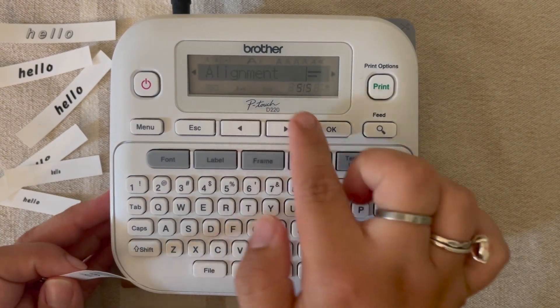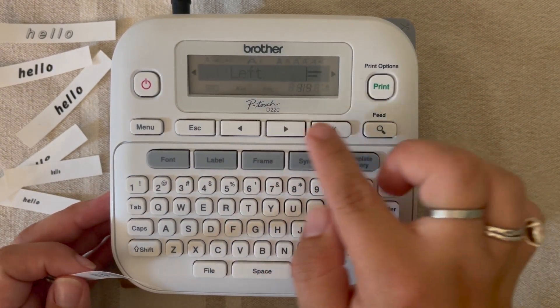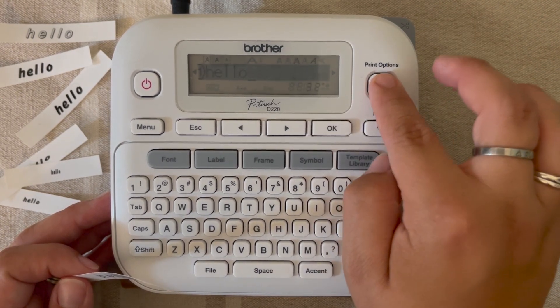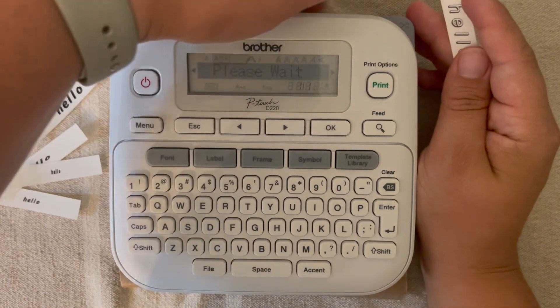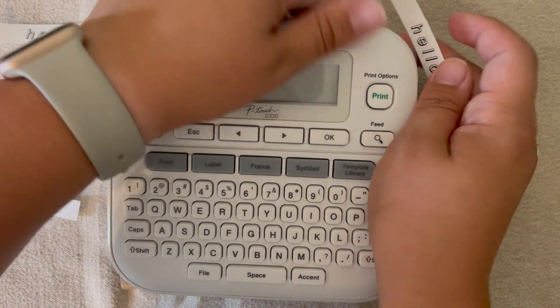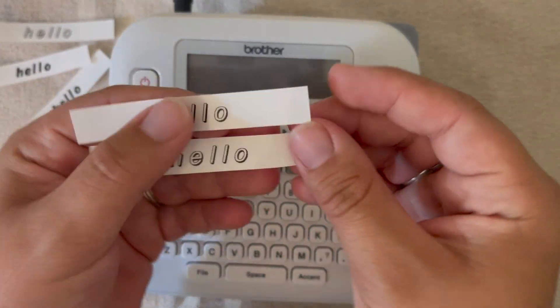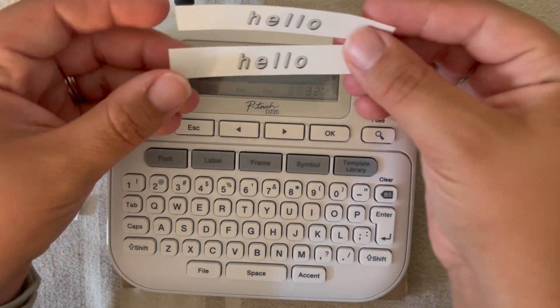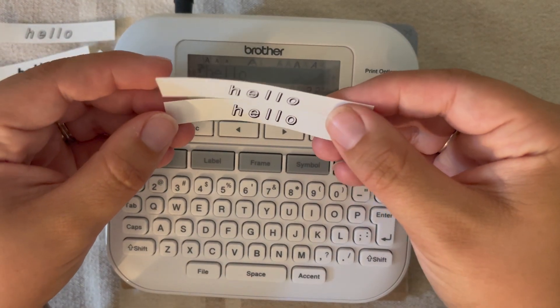There's that left alignment for you. Then we'll go ahead and do it again — font, arrow to alignment, hit okay, and then we'll center it. So this is the aligned version. You can't really tell too much of a difference with this single-word example, but if you line up your labels you'll see it.